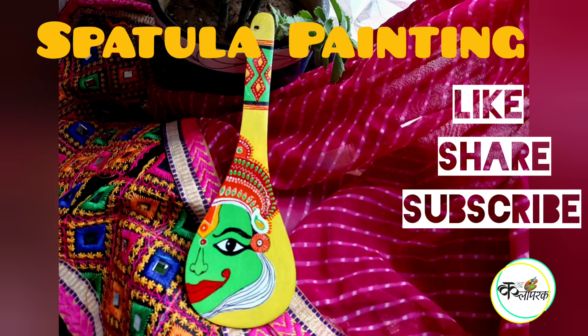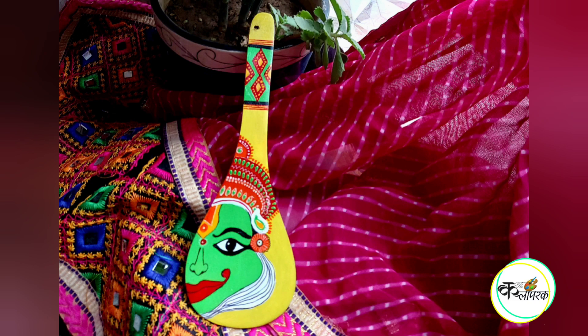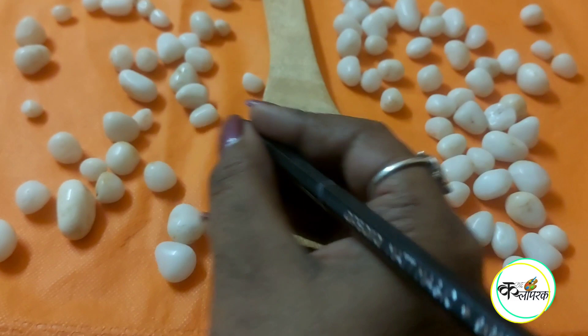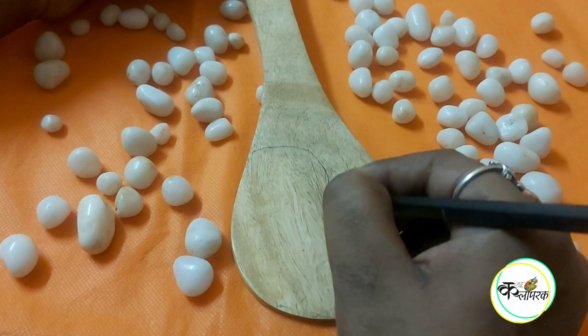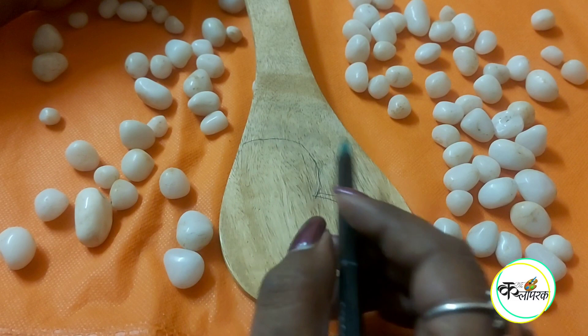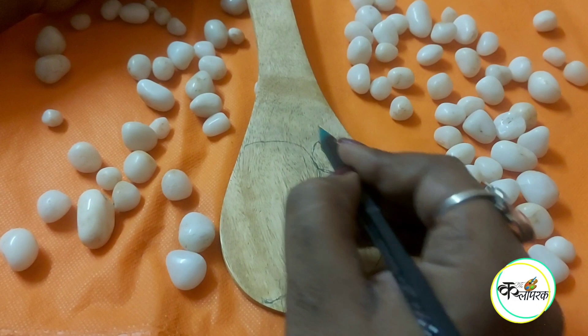Hello everyone, welcome back to our channel The Kalabarak. We are back again with a new video on how to paint a wooden spatula. If you are watching our channel for the first time, please subscribe. Here I am taking a simple wooden spoon which you can easily get in any store or market, or you can use a spoon you have at home.